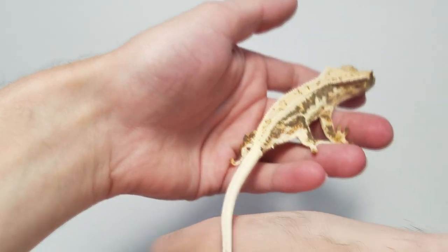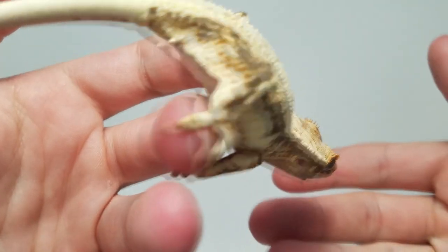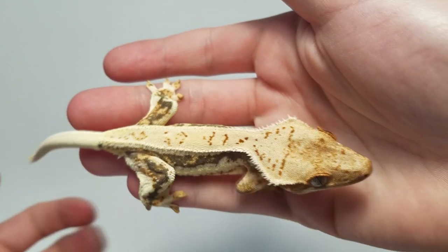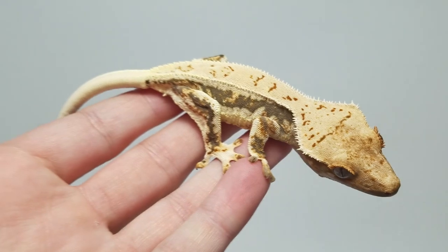Now 99% of the time it won't really matter, because if you're getting a lily white you'll definitely know. You're going to be paying a lot more for it than a regular gecko and they're pretty easy to spot. But on occasion you may come across a gecko and wonder, is that a lily white?